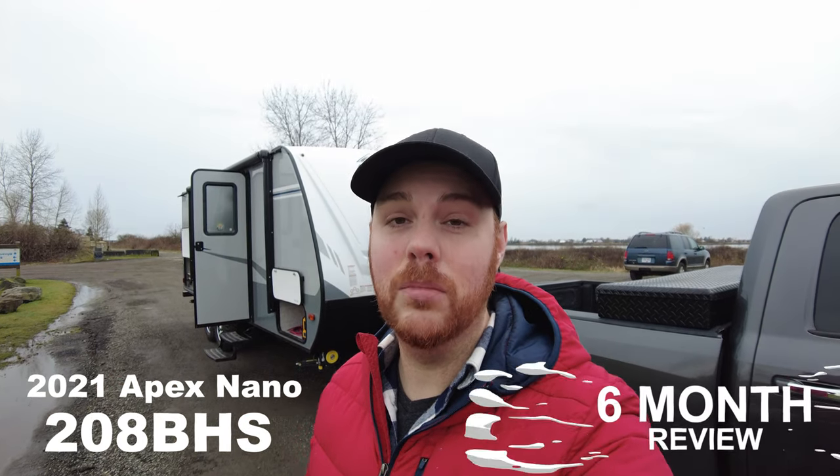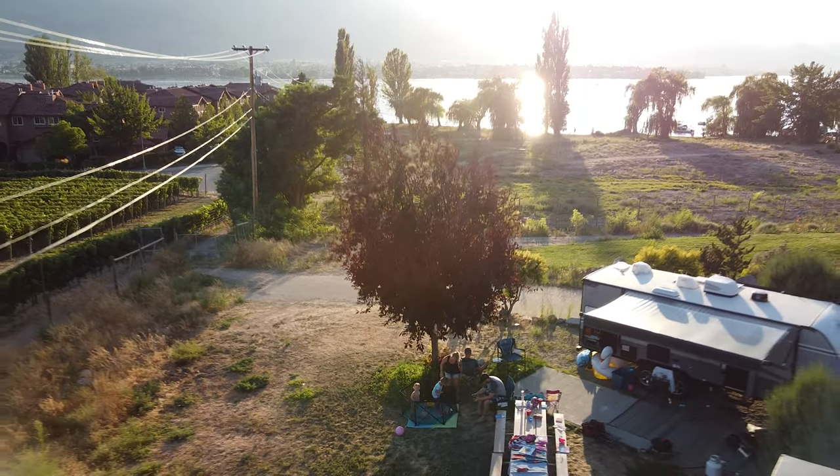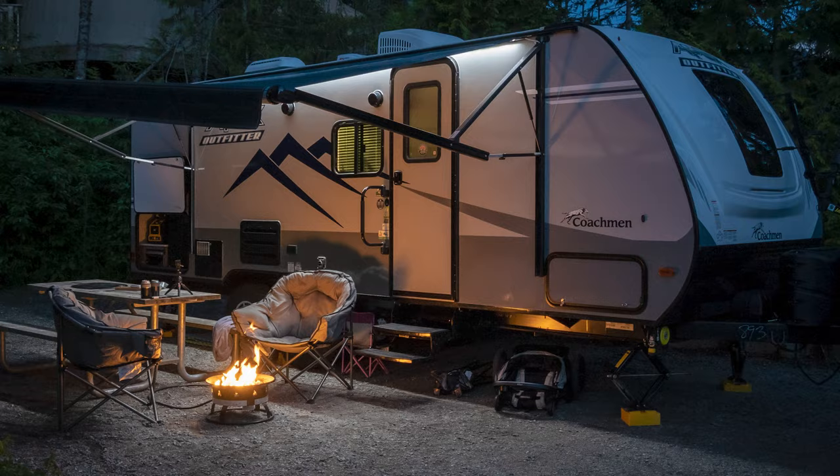Behind me is our Coachman Apex Nano 208 BHS model and it's about six months later after buying this trailer. What are my thoughts on it? We've done over 10 trips, we've rented it out, we've had some warranty work done. As promised, we're going to go through and show you what we love about this trailer, what we don't, some upgrades that we've done, and my thoughts on whether or not you should still be considering this one.